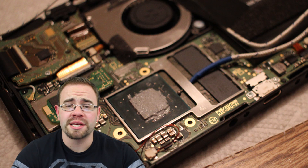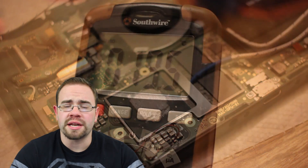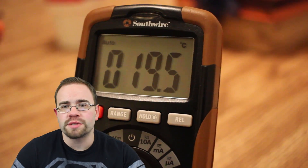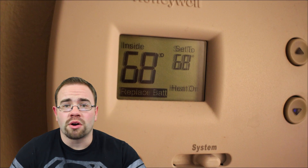Before I started that whole process, I took a temperature of the room the Switch was being tested in. It was at 19.5°C — we keep our house a little cooler, around 68°F, and that's about what that is. So the thermocoupler was pretty accurate before I even started.